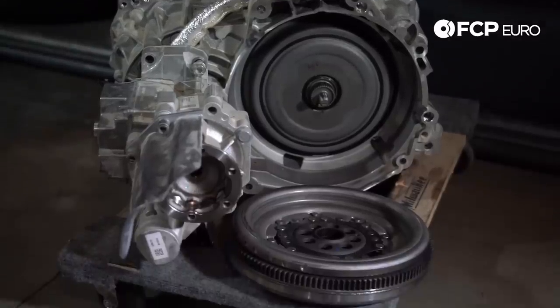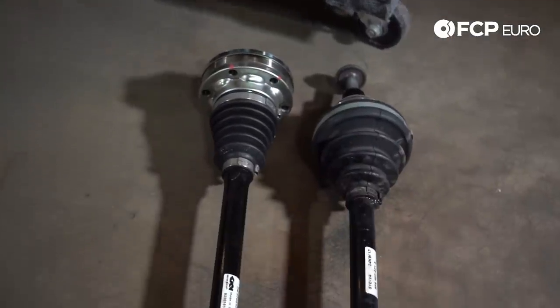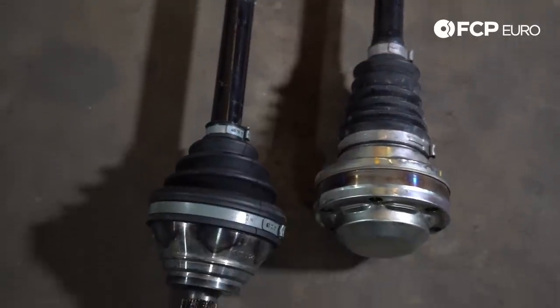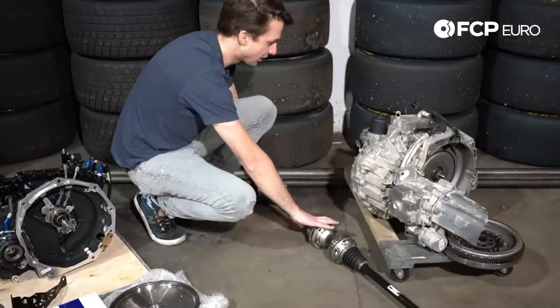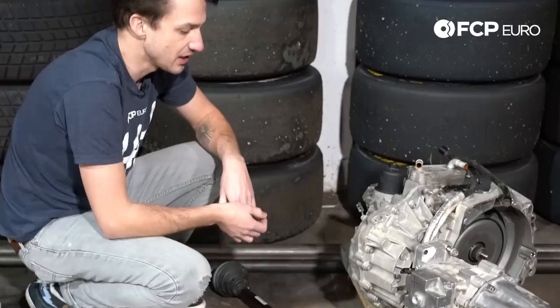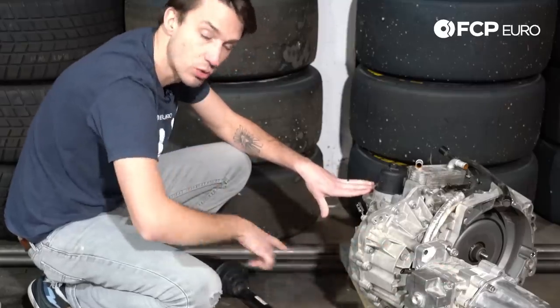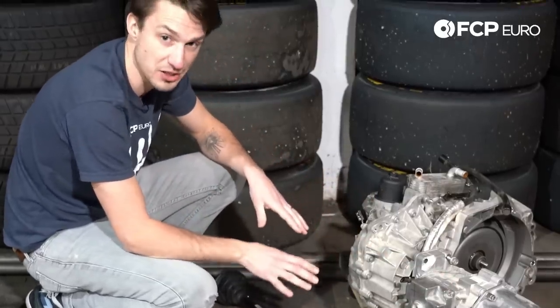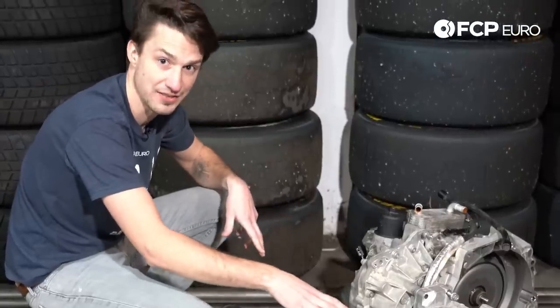The last thing to point out about this gearbox is these are the axle shafts. You can see that it has unequal axle shafts — the axle shaft on the passenger side of the car is significantly longer than on the driver side. While that's not that big of a deal in a street car, especially when you have an electronically controlled differential that can limit the torque to either side, there are benefits in a racing or high-performance application of having equal length half shafts.